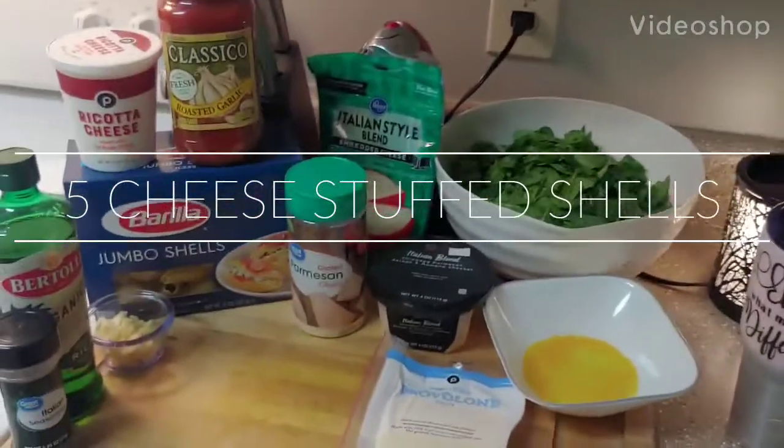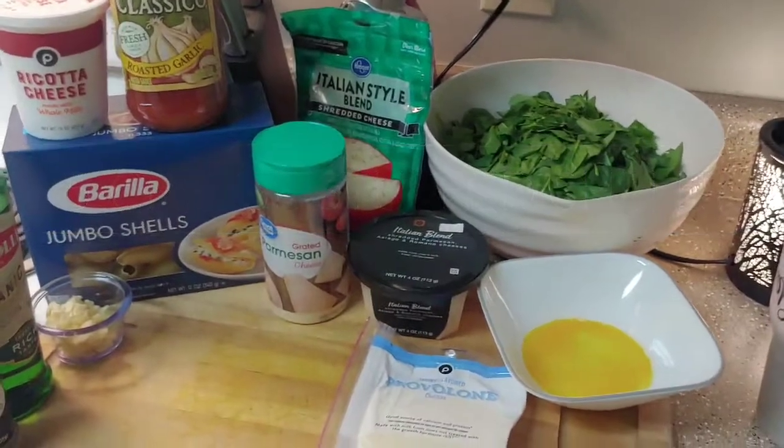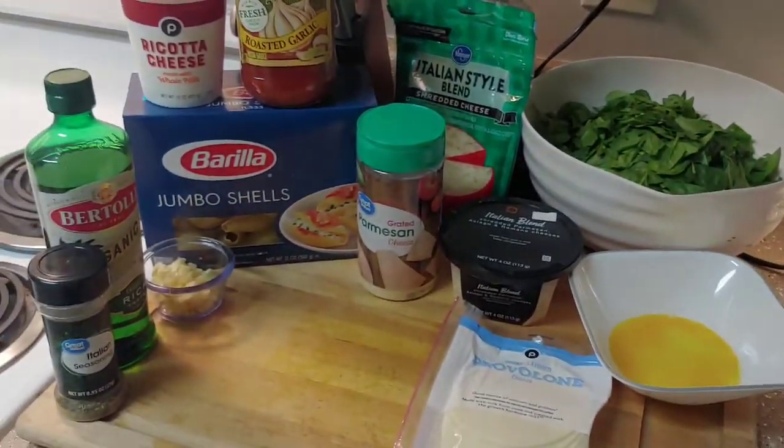Dinner tonight is five cheese stuffed shells. There's a good bit of ingredients but most of it's cheese, so true to the name.